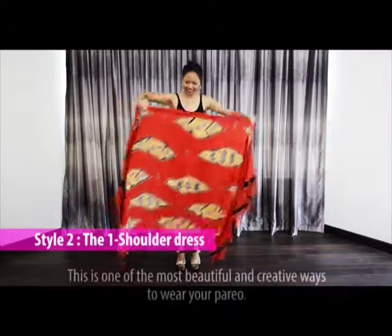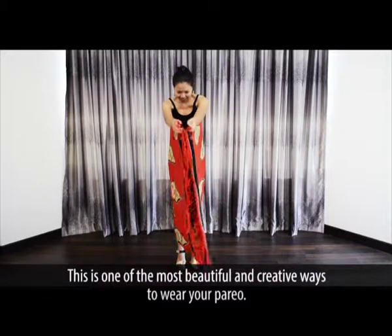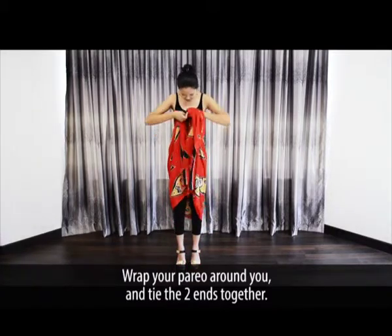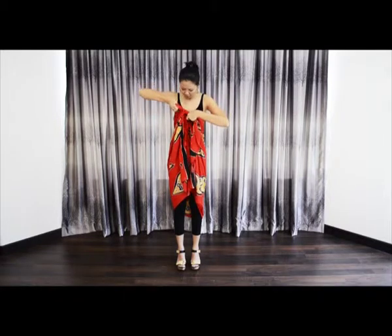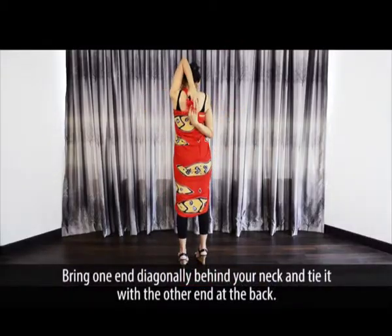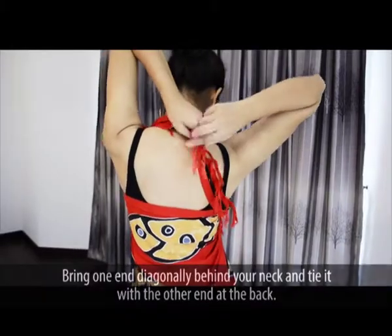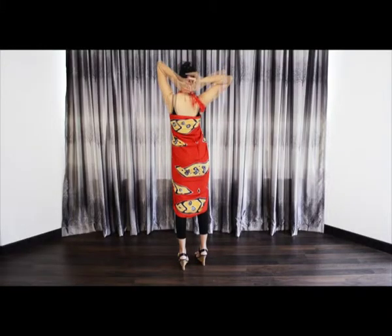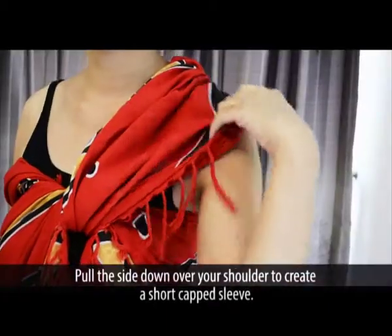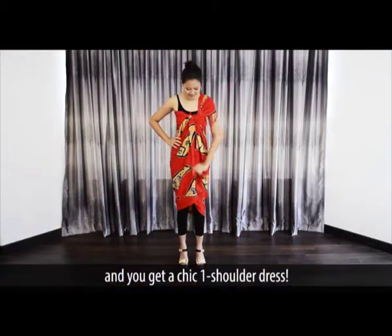The One Shoulder Dress. This is one of the most beautiful and creative ways to wear your pareo. Wrap your pareo around you and tie the two ends together. Bring one end diagonally behind your neck and tie it with the other end at the back. Pull the side down over your shoulder to create a short capped sleeve, and you get a one shoulder dress.